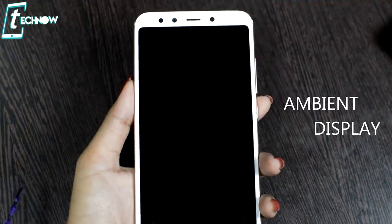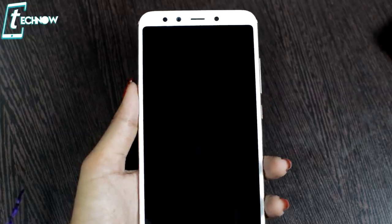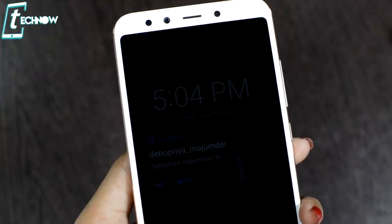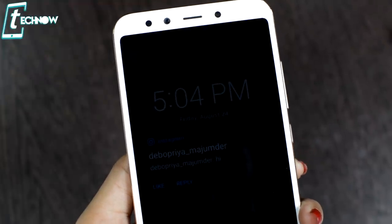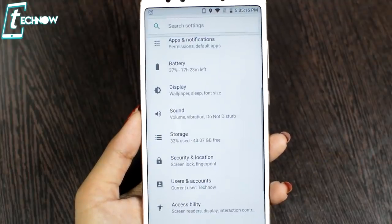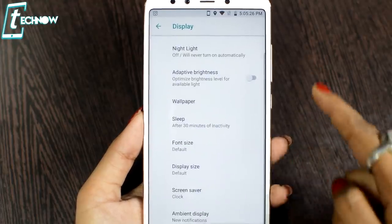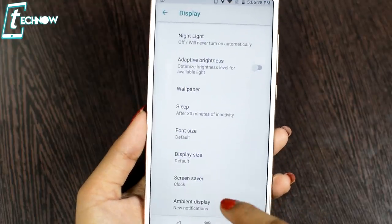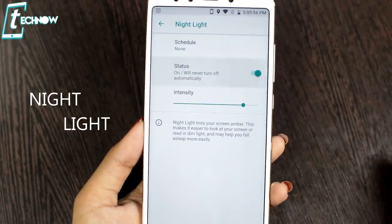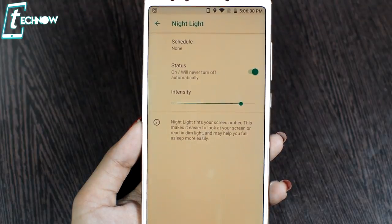The next trick is ambient light. With this feature, when you have a notification on your phone, you will see something like a light effect on the lock screen. To enable ambient lighting, go to Settings, then scroll down to Display, and you will find the ambient lighting option. Toggle it on. There is also a Night Light feature in MI A2 — using it at night will reduce eye strain.